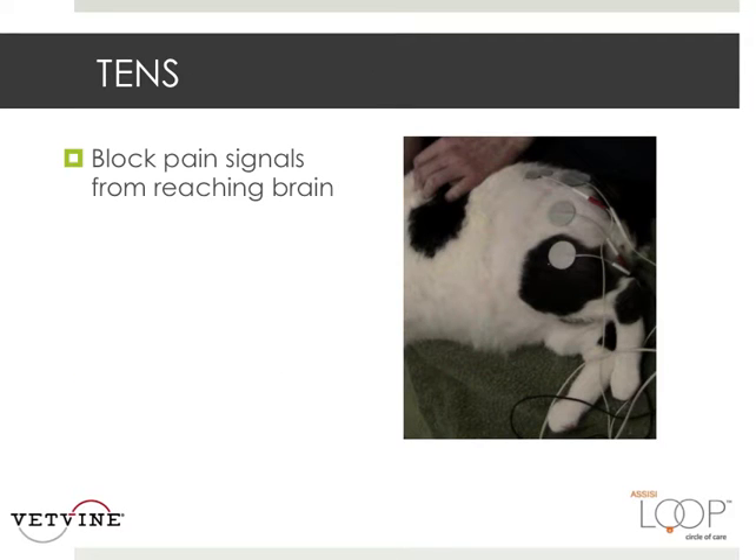Here is Jack getting his TENS treatment. At this point he's not feeling the discomfort from his exercises because the pain signals are being blocked from reaching his brain.